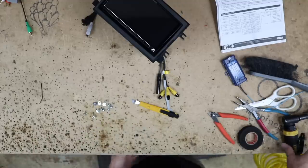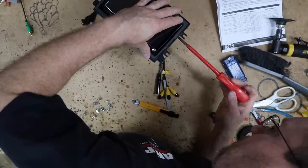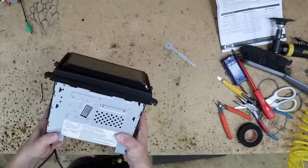Grab the bag of screws that came with your Kenwood because it has the fine-thread screws in it. Go ahead and line it up and screw it in. As always, check the gapping on the top and bottom of the radio, make sure it's nice and straight, then set this aside for right now.